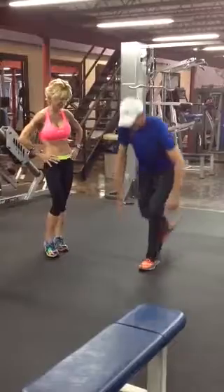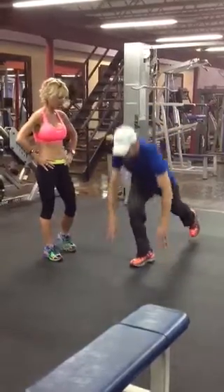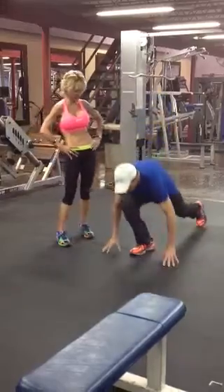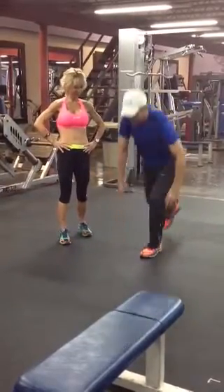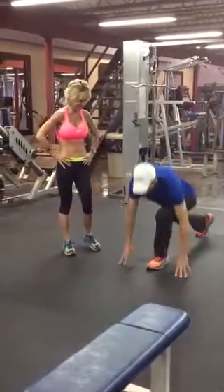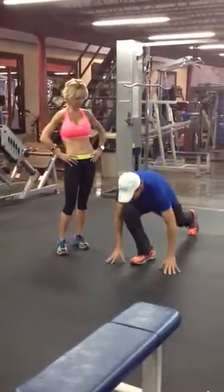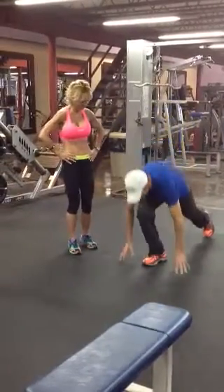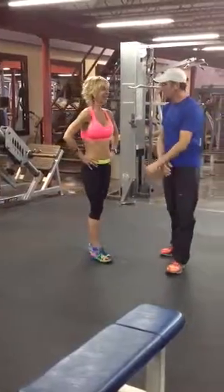How many? Ten. Good job. Squeeze those buttocks. I feel those. Good. I want you to feel the burn. Keep them on. Is that enough? Yes.